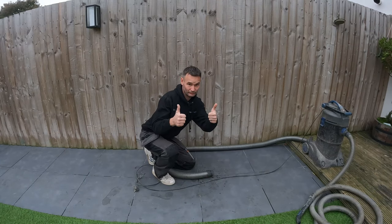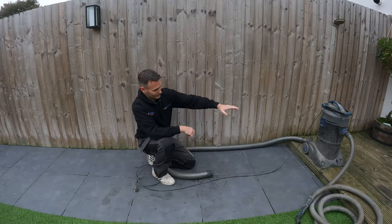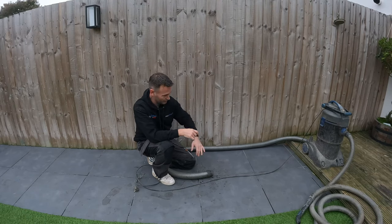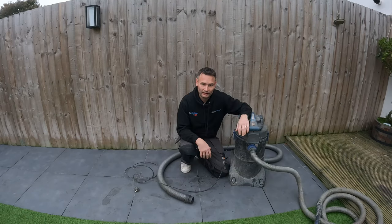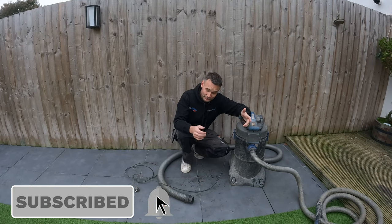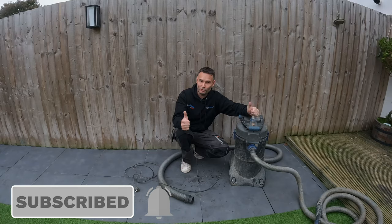One more good tip: if you can, raise the vacuum up so that the discharge hose outlet is lower than the vacuum body — that will help the gravity discharge work better. Thanks for watching — if you enjoyed the video, click the like button and subscribe for more.